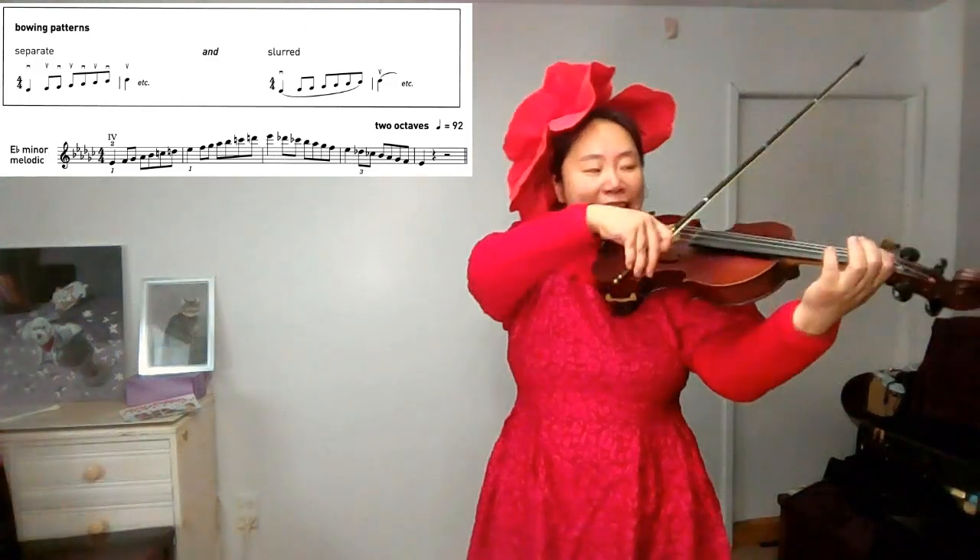Now we will stop on its key note, E-flat; the third note, G-flat; and the fifth note, B-flat. Find E-flat.